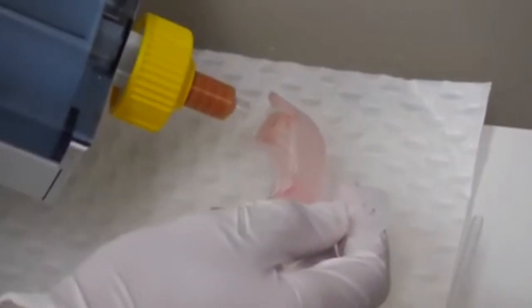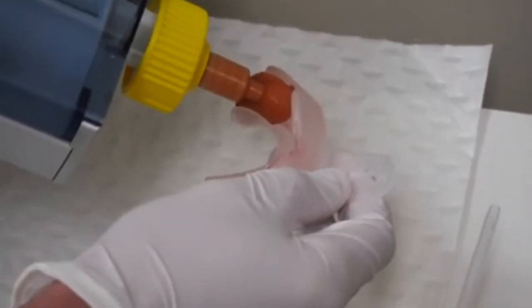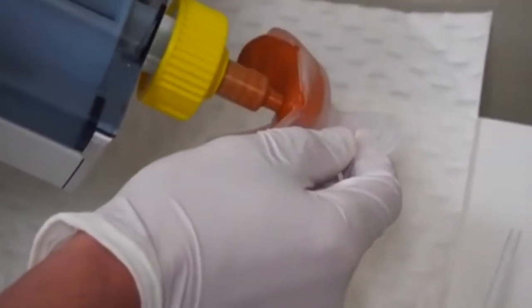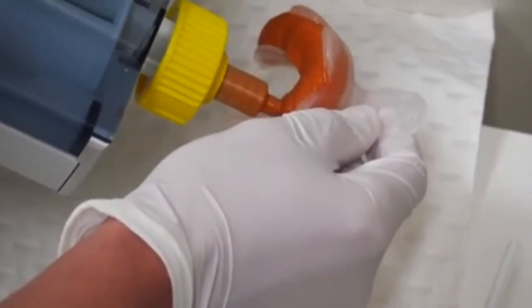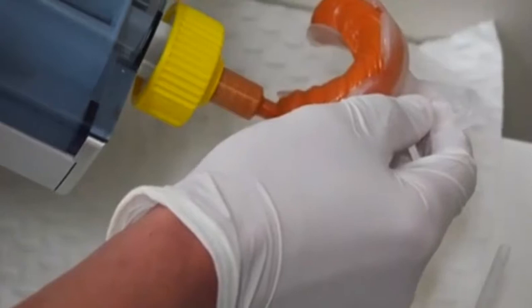The crucial part to getting great impressions is no bubbles, compression, and dry teeth. To get no bubbles, we need to hold the tray at 90 degrees to the nozzle and fill it in one continuous single pour. If you hold the nozzle at 90 degrees, the silicone will build up and then flow out ahead of the nozzle, filling the tray completely to that height.